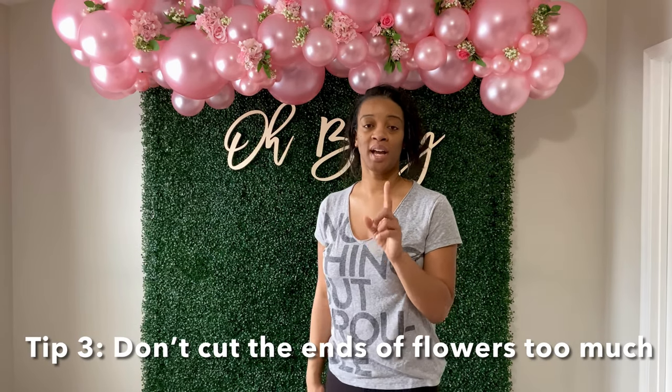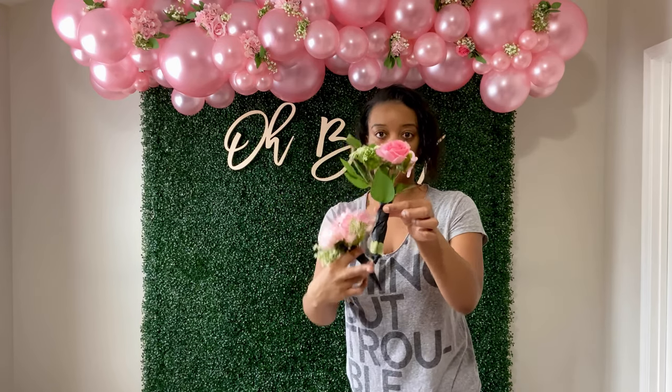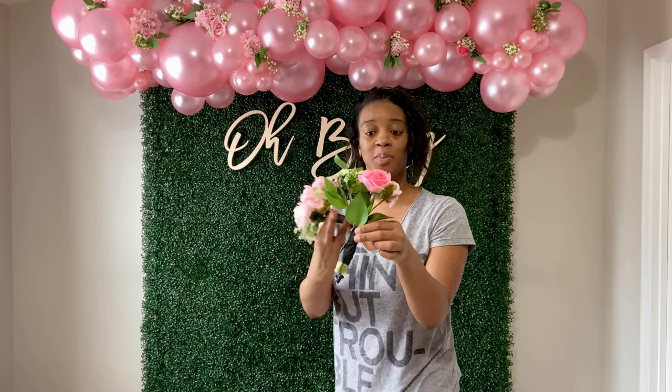The last tip on adding flowers: don't cut your flowers too short. See the length of the stem on this one compared to this one? The shorter one kept coming out of the balloon garland, but the longer one I just slid in and it stayed because of the stem length. Don't cut your stems before adding to the balloon garland — if it's too short it'll keep popping out. Just bend the stems and wrap some floral tape around them.